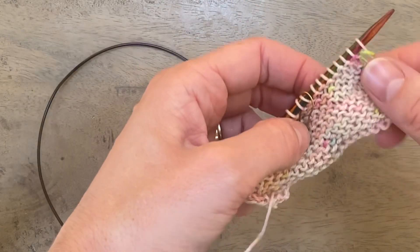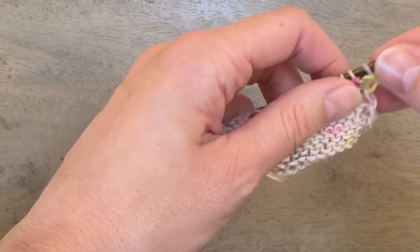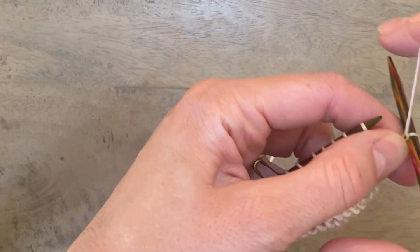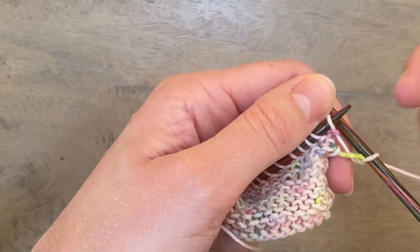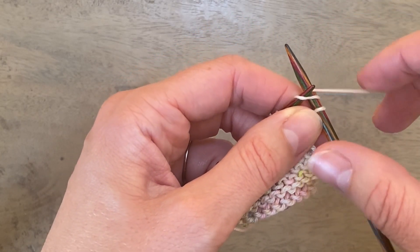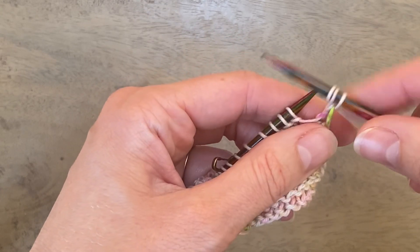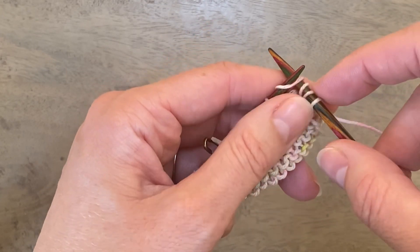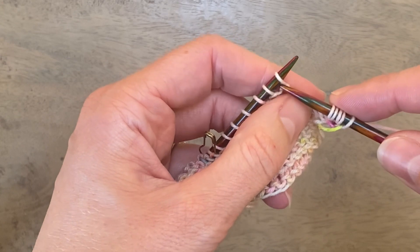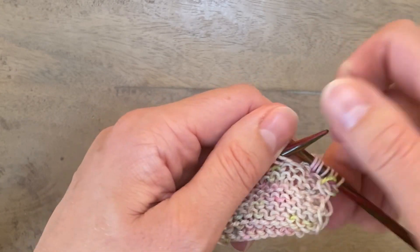I'm starting with row five, which is a wrong side row. For row five you are going to slip one with yarn in front — or in some cases later on in the pattern, slipping three with yarn in front — but after that you are knitting to the last stitch, and each time you knit a stitch you're wrapping the yarn twice around your needle. You keep repeating that all the way to the last stitch of the row, and the very last stitch will be slipped with yarn in front.